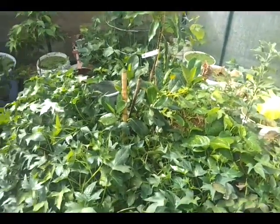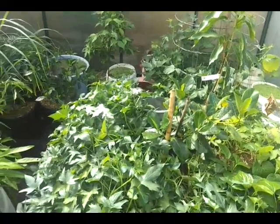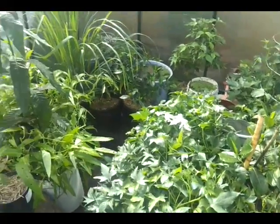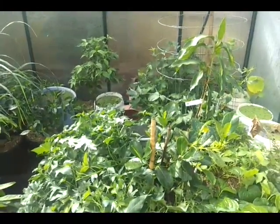So yeah, basically that's my glass house. It's incredibly warm in here. Hope you liked it — till later, take care.